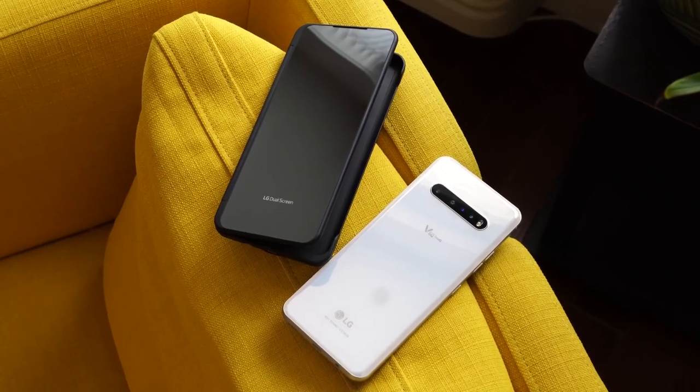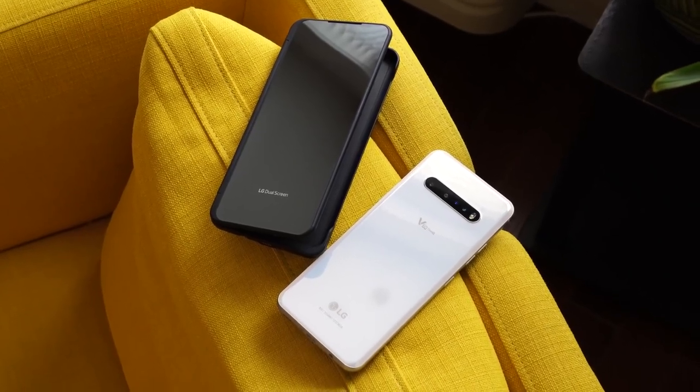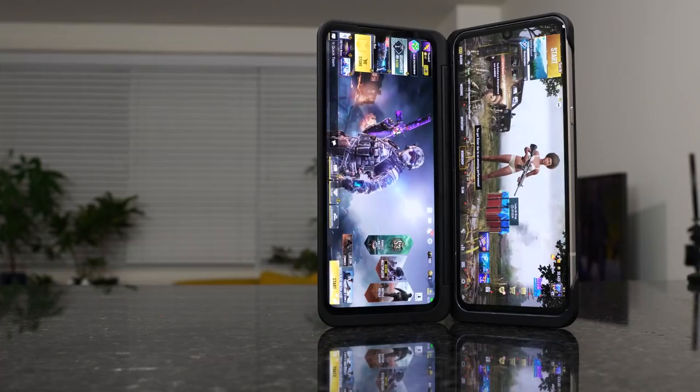Hey guys, Thunder E here — hopefully you guys are at home safe and sound and trying to stay healthy. I know you guys have been looking forward to this video, so here it is: my LG V60 ThinQ gaming review. Without wasting any time, let me do some gaming.